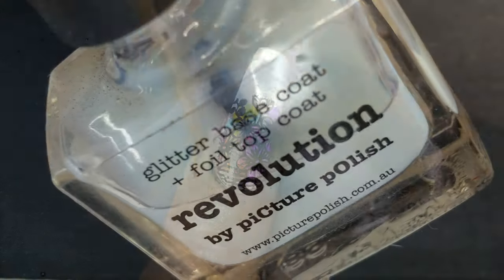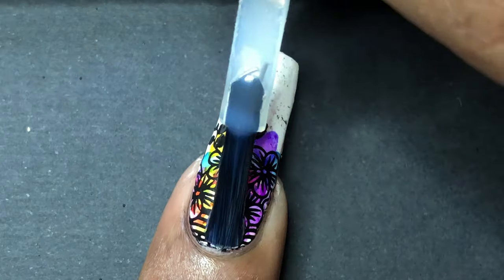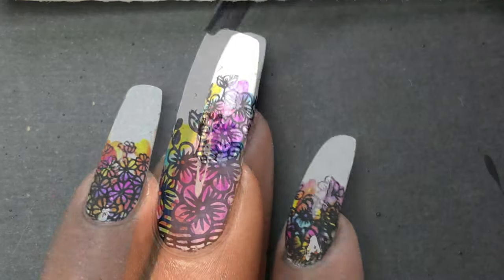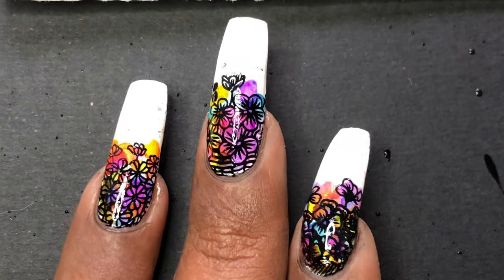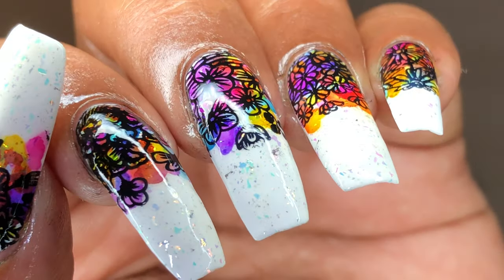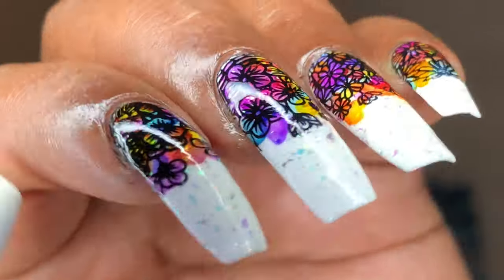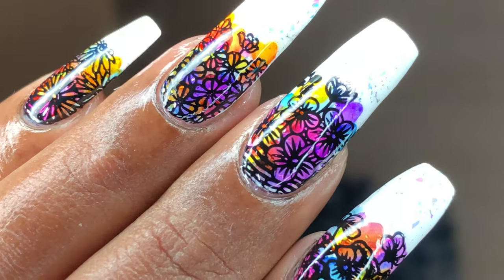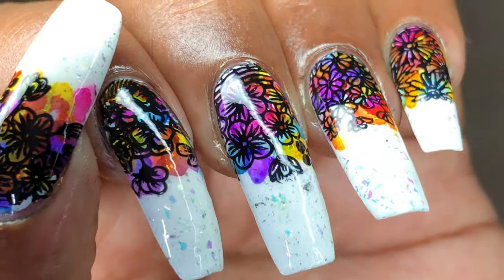Once it's clean, apply the top coat. Since I used watercolors, I'm using the special top coat from Picture Polish — this will not spoil the watercolor effect you've created. This top coat itself is glossy, but if you want, you can go ahead with an additional glossy top coat. And that's it — we are done with the design! I hope you guys liked this video. If yes, don't forget to like, share, and comment, and I'll see you soon on my next video. Until then, take care, bye bye!